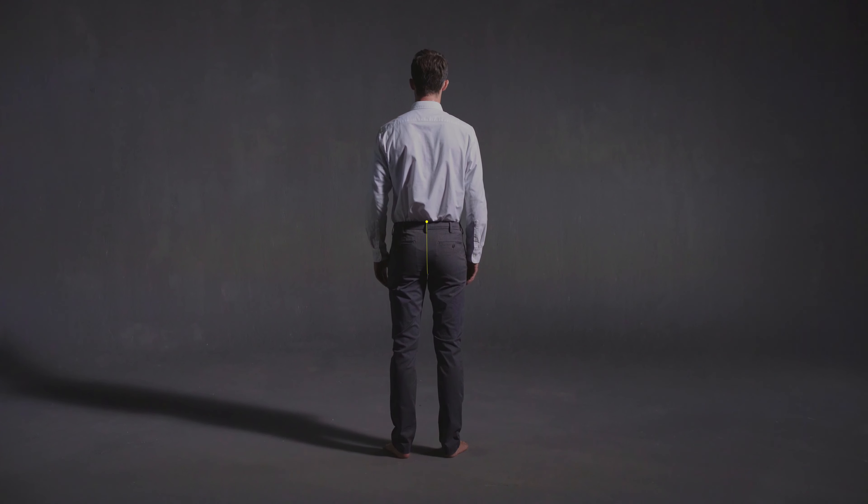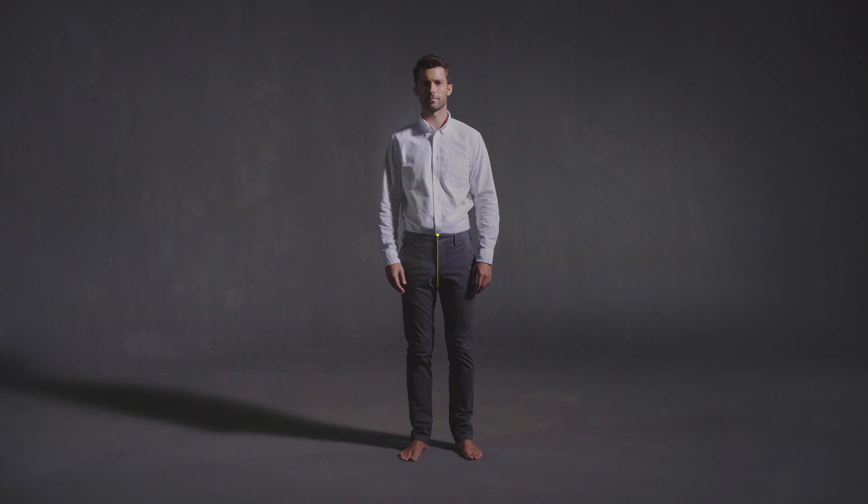Make sure the tape measure follows the seam of the trousers exactly. It shouldn't be tighter or looser than the trouser crotch. It's best to take this measurement directly off the garment rather than the body if possible. Repeat this measurement several times for accuracy.